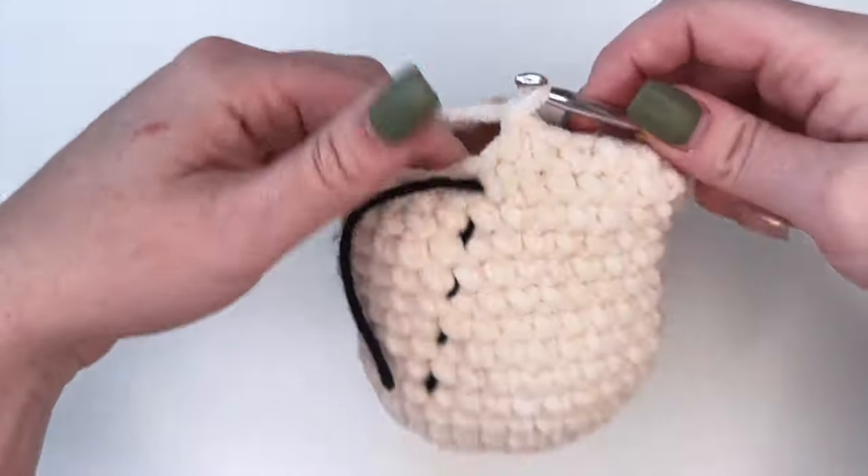For round 17 we're going to do single crochet 24, so one single crochet in each stitch around. I'll finish this off camera and meet you back here. And that is up to round 17 completed.